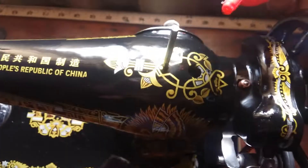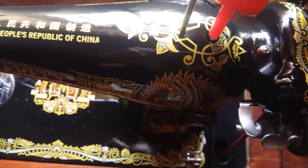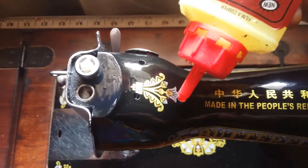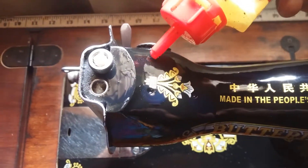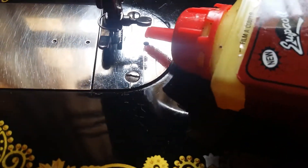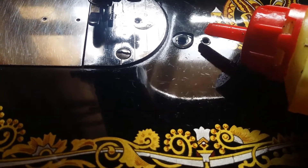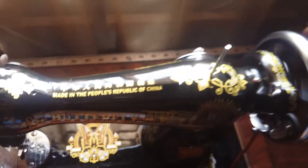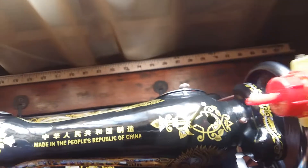So once we do it, this is one, two, three, four, five, six, seven — and test your drive. You can even keep on applying while the machine is working.